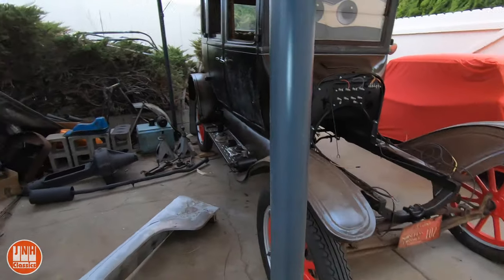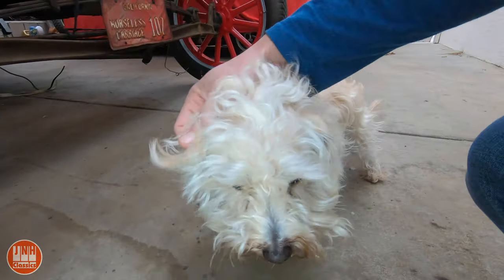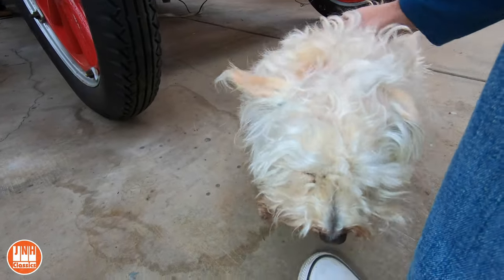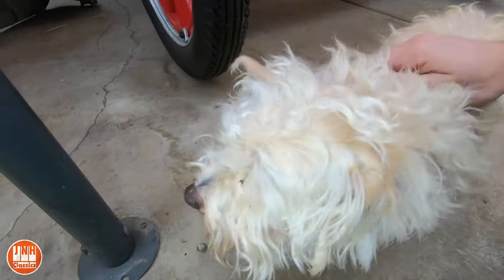So we'll talk about the Model T. And look who it is — Walter! People have been asking about Walter, and he's doing fine. It's just been a little cold here, so he doesn't come out as much as he used to.